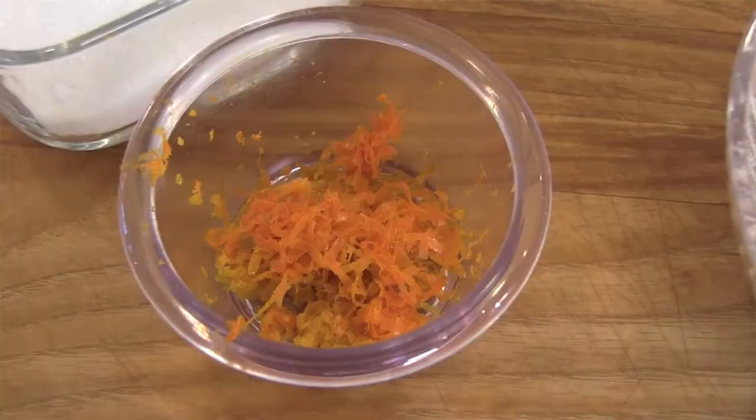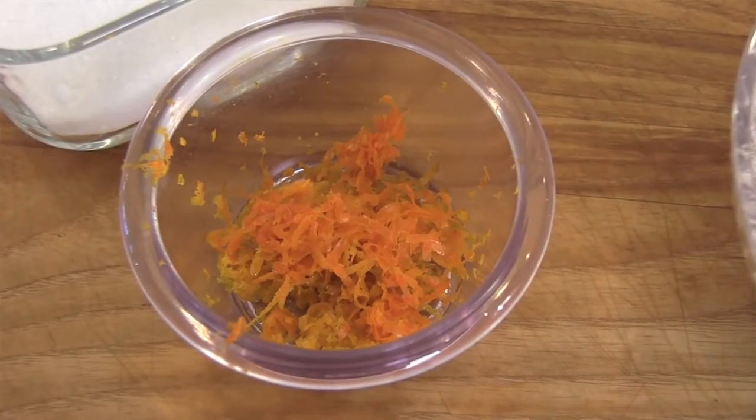We're going to work on our syrup first, and for that you need 1 cup fresh orange juice, 1 cup water, 1 cup sugar, and the zest from one orange. That's it.